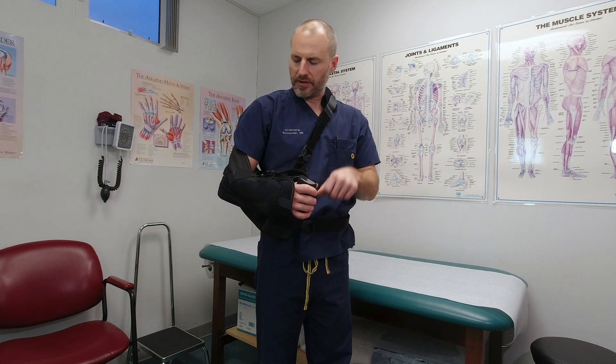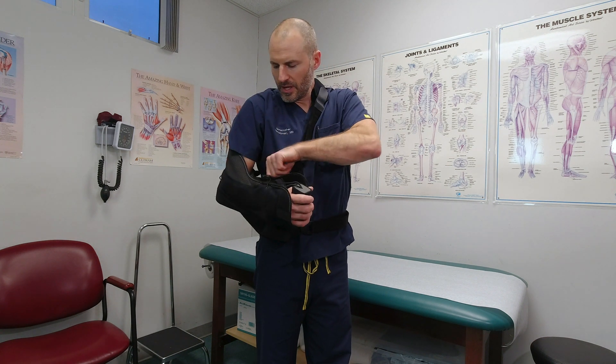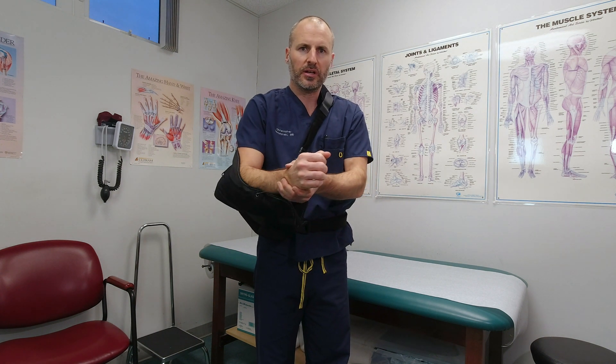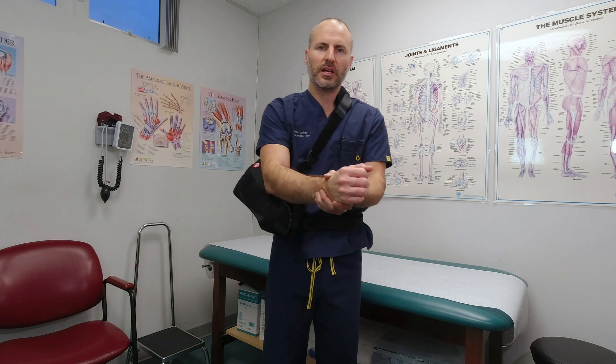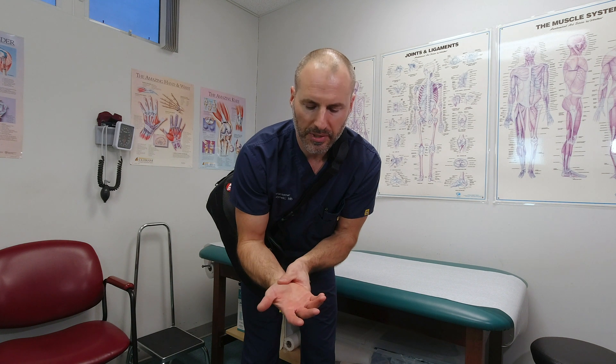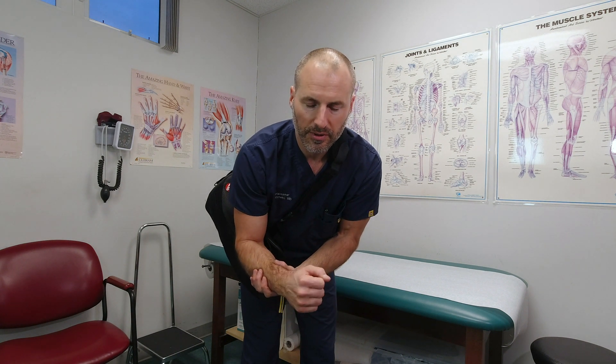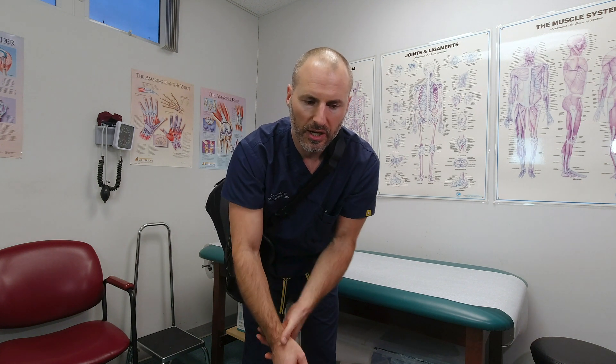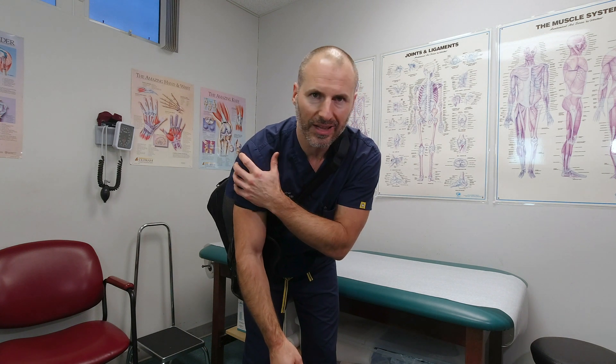We do want you to come out of the sling occasionally to work on some range of motion. To do that, move the velcro off to the side, just like this, and then help your arm to come out. We don't want you to actively move your shoulder right away, but you could help it and just come out like this. A very simple thing to do would be to lean forward — that lets your elbow go straight, and you could help it to bend back and forth. You could rotate your palm up and down, move your wrist back and forth and your fingers. What we do not want you to do is start moving your shoulder around actively. Just simply help it to move, having gravity take some of the stress off it, and always controlling it with your other arm. The goal is that the muscles around your shoulder are relaxed at all times.